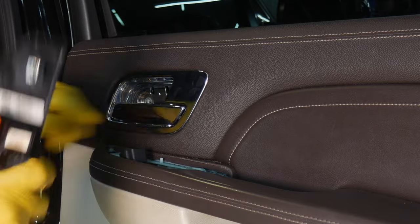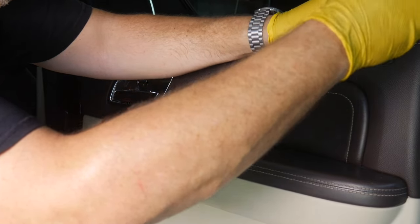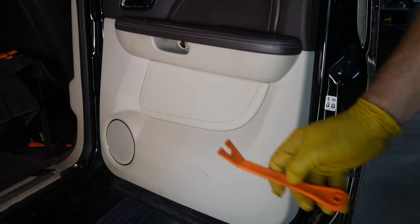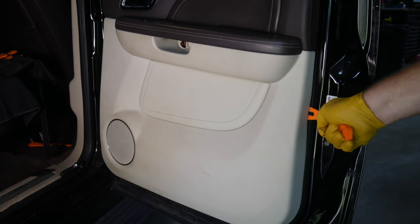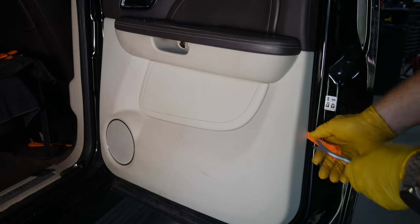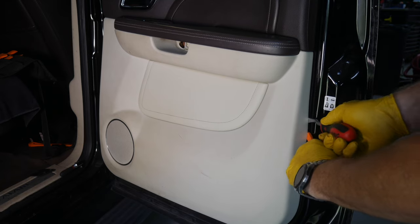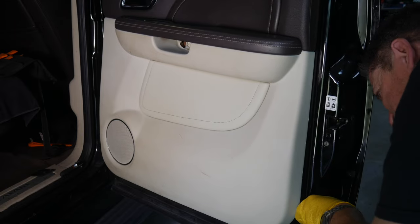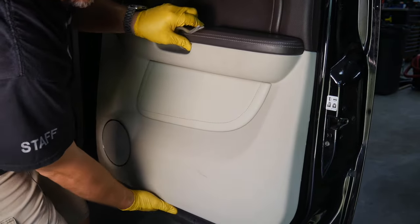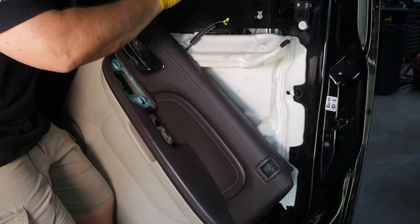Press that little clip and that should pull right off. We also need to pull off the lock rod — pry this little guy out of the way, and once it pops out you can slide it right off the rod. Now we need a pry bar. A plastic pry bar can help get your metal tool in place, and you can wrap the metal tool in tape to avoid hurting the finish. Once it starts popping loose, reach around and use your hands to pull those clips out, then lift up slightly to lift it off the rubber.